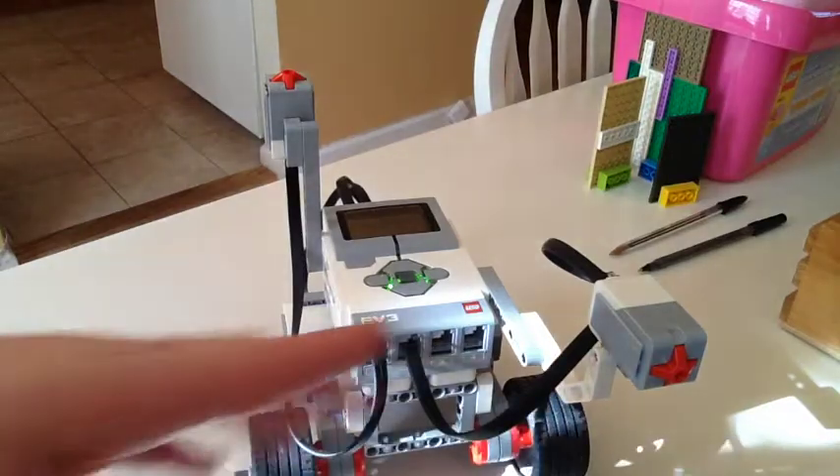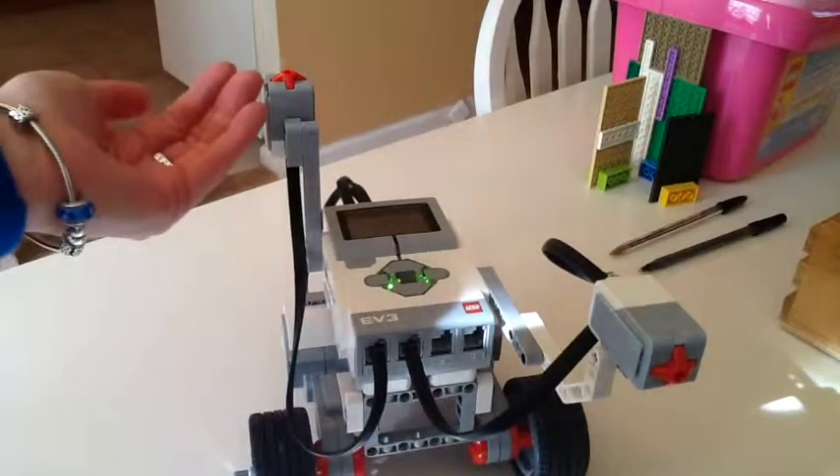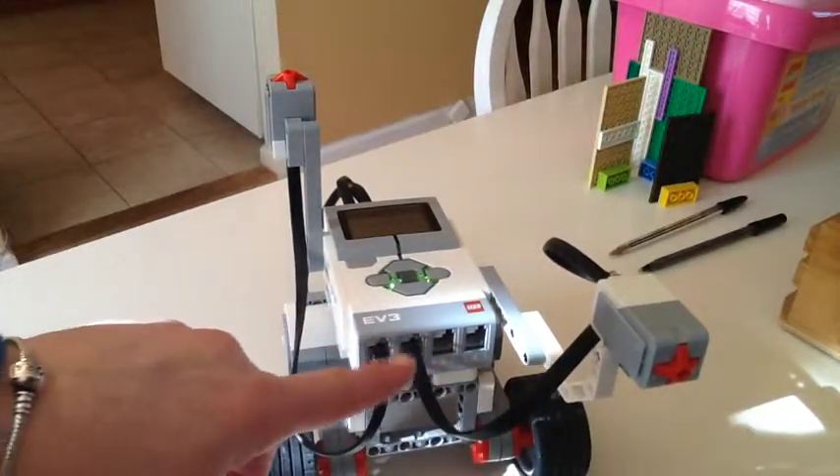Now you can build your sensors any which way you want, as long as you have one that's going outward and forward and one that's going upward. You can use any one of the four ports that you feel comfortable with — just remember what port you're using.